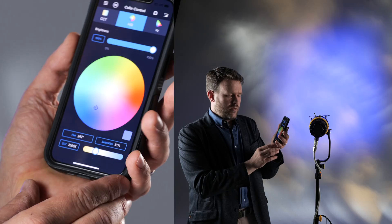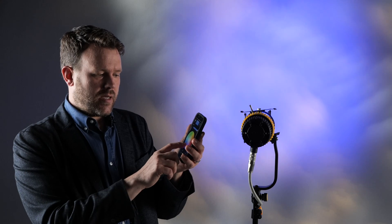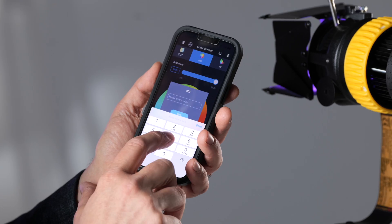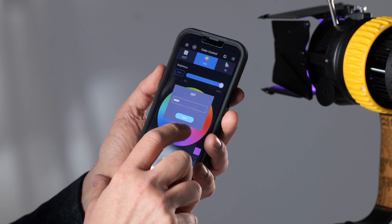In the hue saturation intensity mode, I can dial in the colors I want using the color wheel, and I can also dial in a specific reference color temperature as a base.